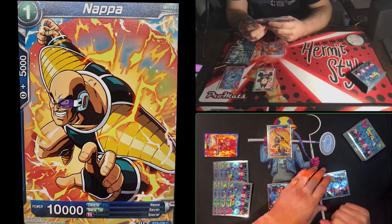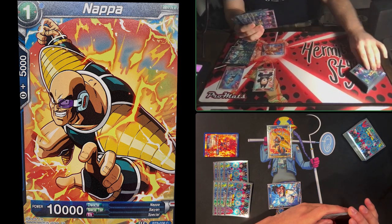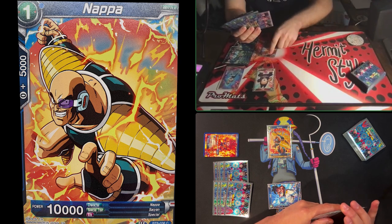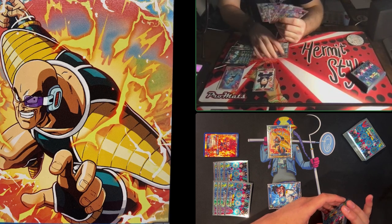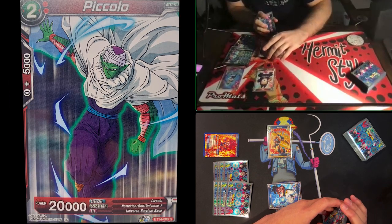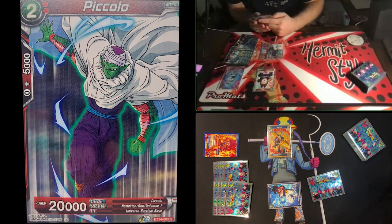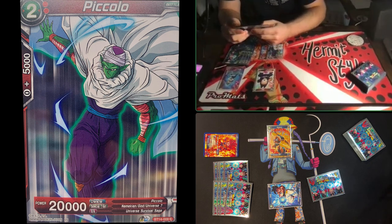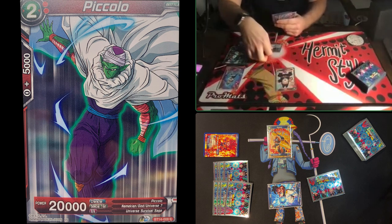To start my turn I draw one card, untap my energy, and choose one to charge — a Piccolo, another skillless card. You'll notice we're charging more skillless cards than expected, because we've upgraded our decks to cards that do more things. Luckily I did draw my unison, so here we go.